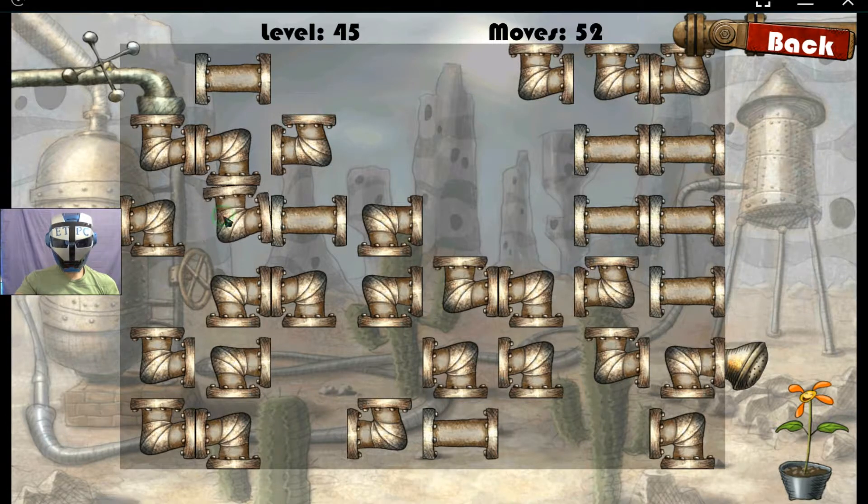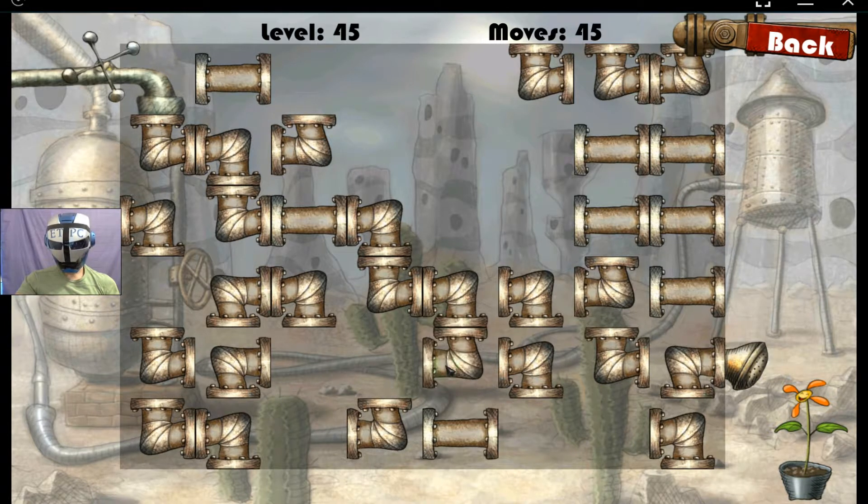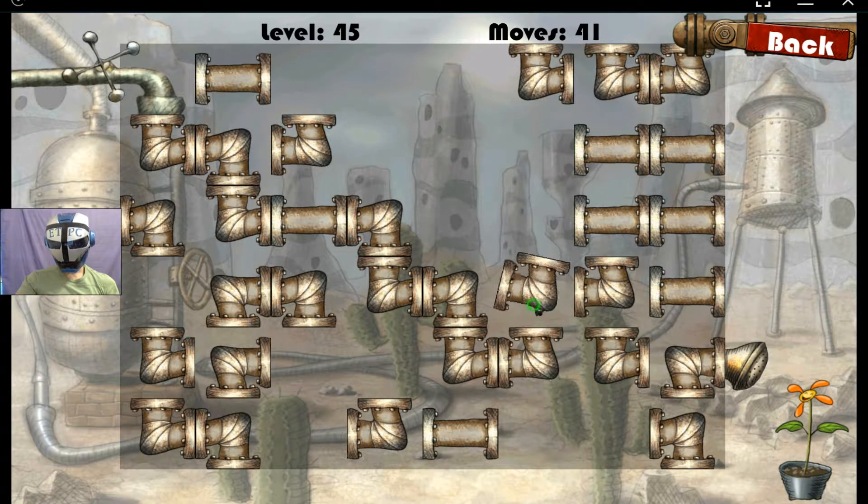Let's go right, down. Left leads to a dead end, so we'll go right. We must go down, we must go right, up, right.